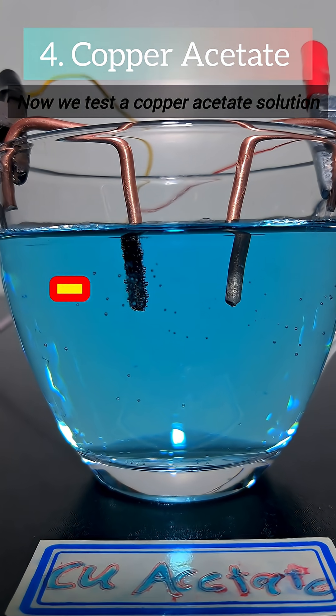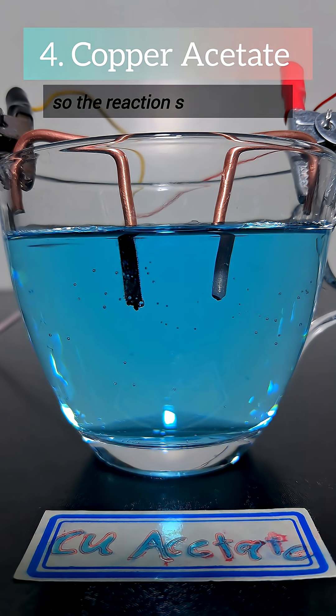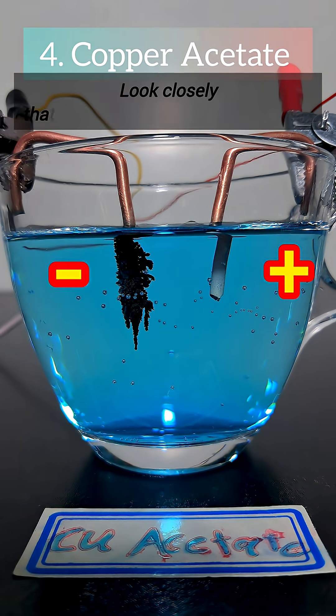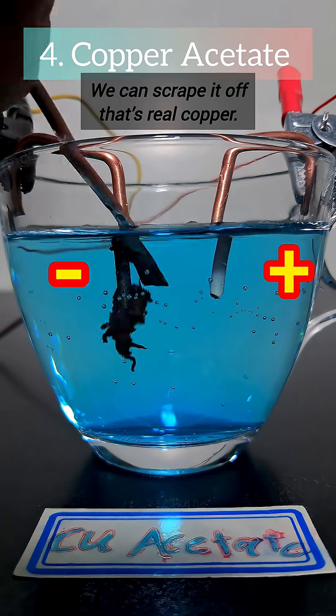Now we test a copper acetate solution. It already contains copper ions, so the reaction starts quickly. Look closely — that's copper building up on the wire. We can scrape it off. That's real copper.